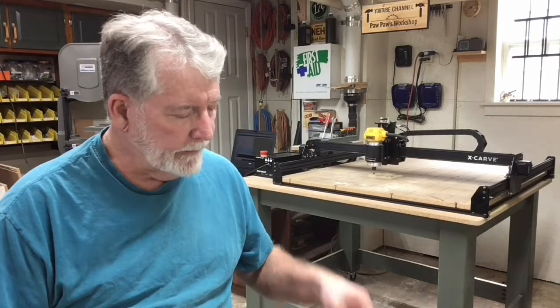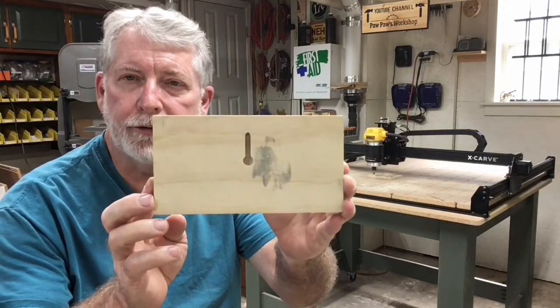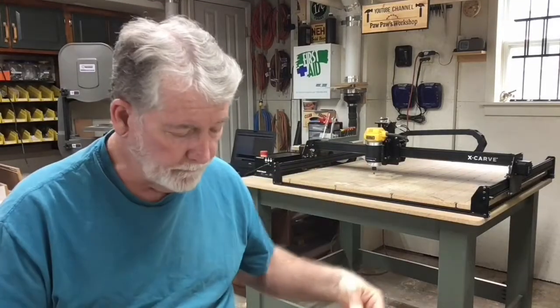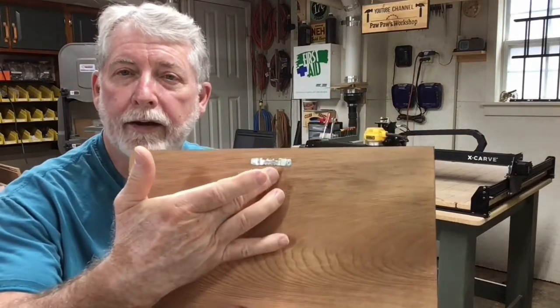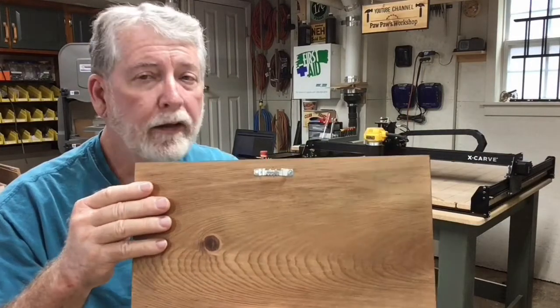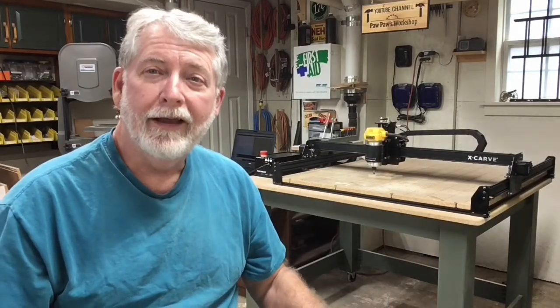Hi everyone. Today we're going to go back into the Easel program and look at the keyhole generator. What that does is actually put the keyhole into your project to be able to secure it to the wall and have the project sitting flat against the wall. Unlike the sawtooth method where the nail will hook on but the project is away from the wall — not nearly as professional, especially since you own an X-Carve or a CNC machine.